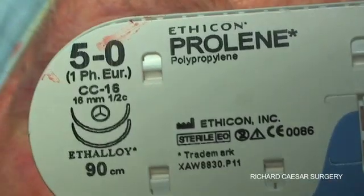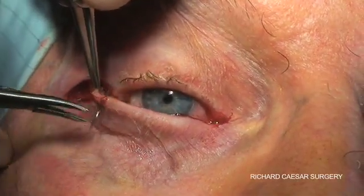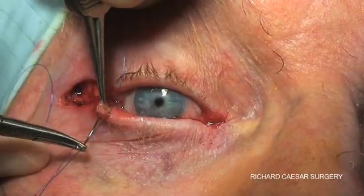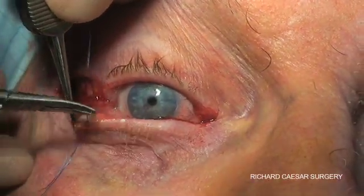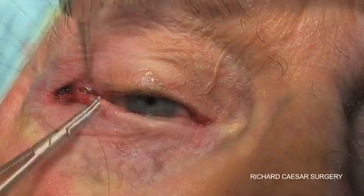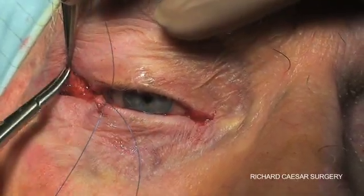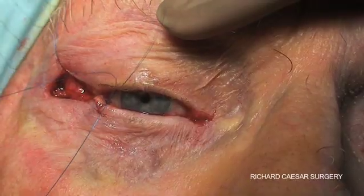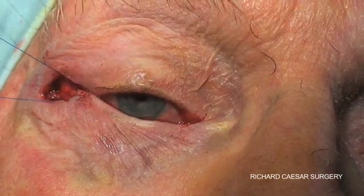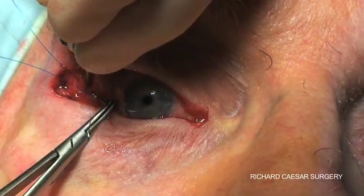The strip is then sutured to the rim using a double-armed 5-0 proline. These sutures pass initially from anterior to posterior at the upper border of the tarsal strip and then again from anterior to posterior at the lower border of the tarsal strip. The needle is then passed from the inside of the rim outwards — I pass the superior one first, followed by the inferior. The guide is that you're following the curve of the lower lid upwards towards the rim, which should put the lateral canthus at the right position.